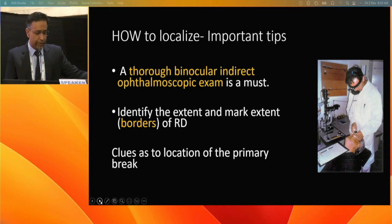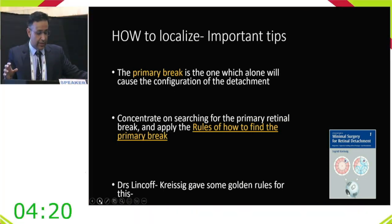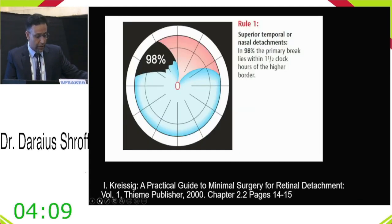A thorough binocular indirect ophthalmoscopy is a must. When performing this, marking the extent and borders of the detachment — especially the superior borders — is critical because those borders give clues about the primary break location. The primary break is the one which alone can account for the entire extent of the detachment, and Lincoff's rules help find it.